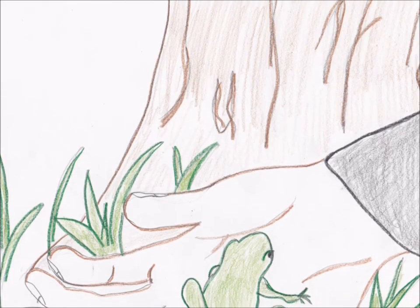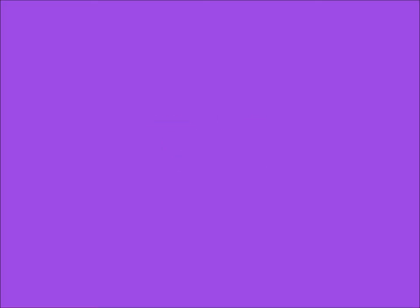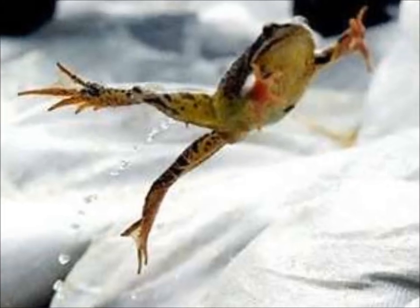Old Witch Hazel cast a spell, E-I-E-I-O. And in this spell she used a frog, E-I-E-I-O. With a ribbit ribbit here and a hop hop there, here a ribbit, there a hop, everywhere that frog did hop.